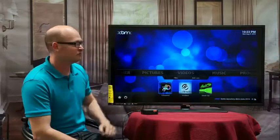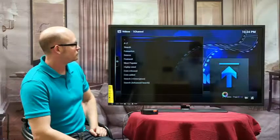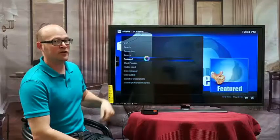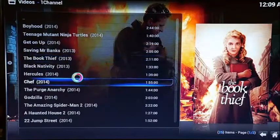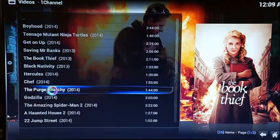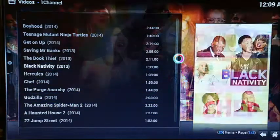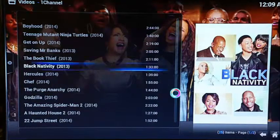If you click on a channel, you can browse by most popular, highly rated, or featured. If you click on featured, you can see all the different videos available — Teenage Mutant Ninja Turtles, Book Thief, Hercules, Chef, Godzilla. This gives you a good idea of what you can access on XBMC.